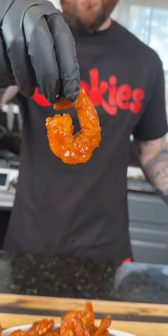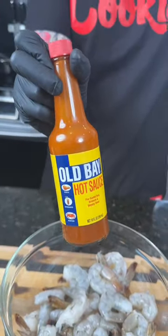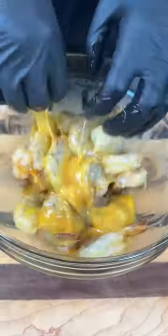It doesn't get much better than some honey hot fried shrimp — meet me in the kitchen, let's make it happen. First things first, we're gonna go ahead and add some hot sauce to our shrimp plus two beaten eggs. We're using my seasoned flour today, so you don't need to add any additional seasoning. Set the shrimp aside and get started on the sauce.